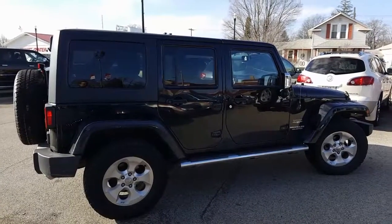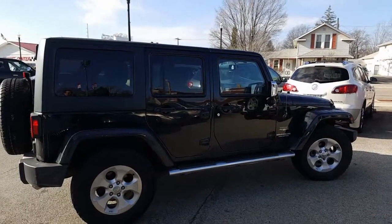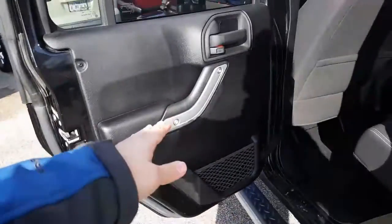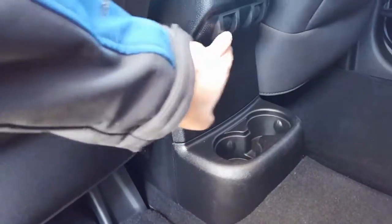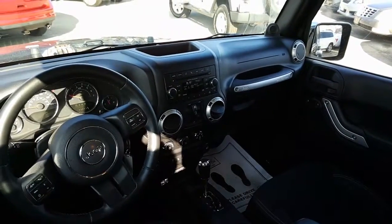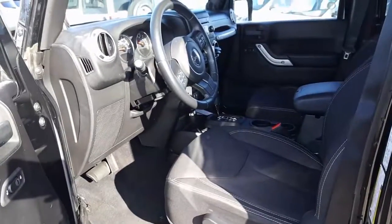Now let's have a look on the inside. Nice accent on the door right there, very nice. Nice stitching here, nice cloth seats. Here we have your cup holders again, your controllers for the mirrors, and a nice look over here at the instrument panel. There's your door locks, and a look inside at the instrument panel.